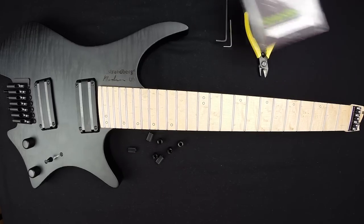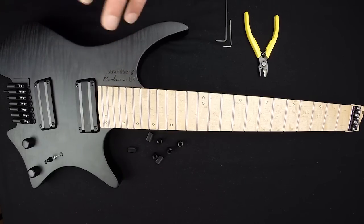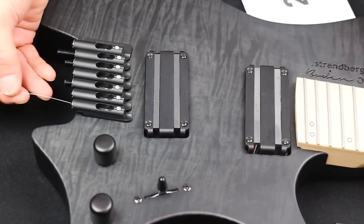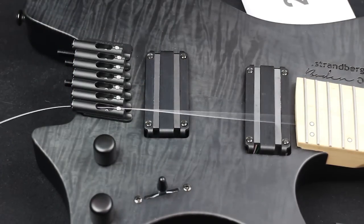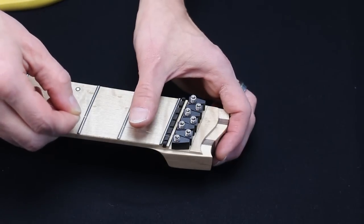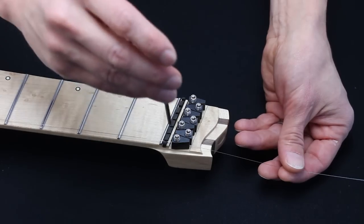Now it's time to put the new strings in. Carefully unpack and uncoil the string and insert it through the rear of the tuner. I usually use the hex key to help guide the string up through it. Pull the string all the way through and in through the string lock. Remove most of the slack but it doesn't have to be very tight.